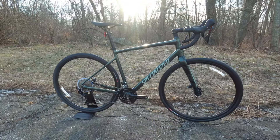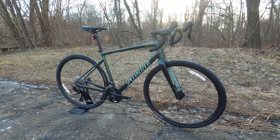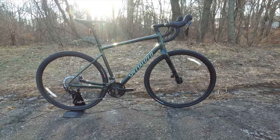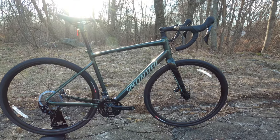Thanks so much for watching this video on the 2021 Specialized Diverge Elite. Go ahead and let me know your thoughts down in the comment section below. Be sure to hit that subscribe button and don't forget to check out the other videos and browse around on my channel.